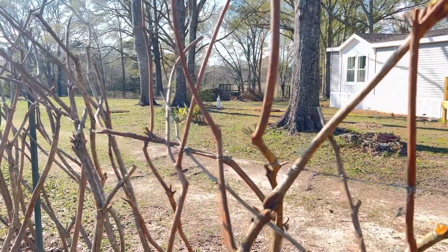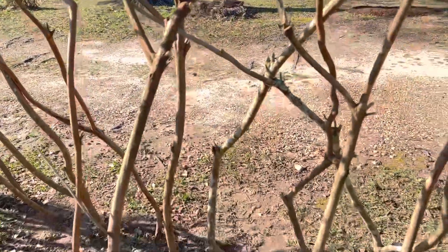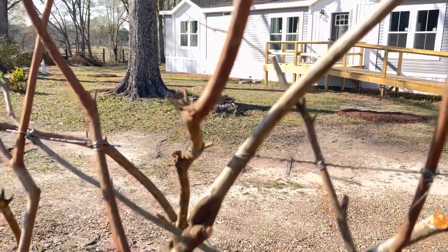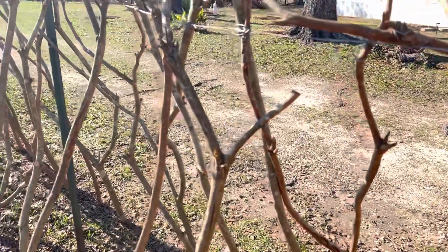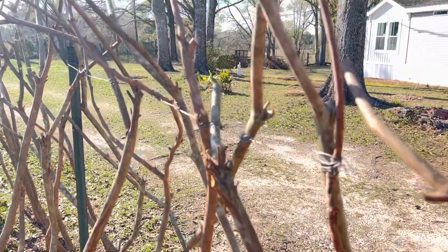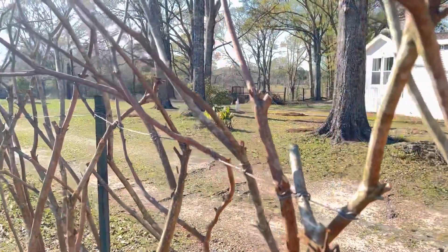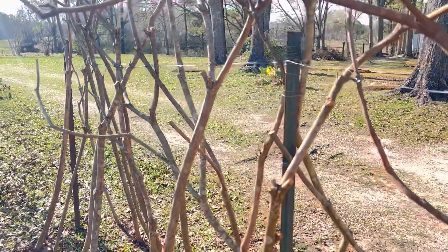I just look at each branch kind of like a piece of art — they hook different directions, they fork different directions, and I just kind of worked with them until I got the fence looking the way I wanted it to look. I think it came out wonderful, and I can just visualize it with pole beans growing on it.